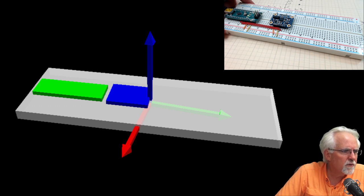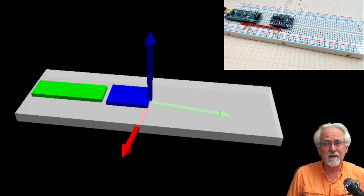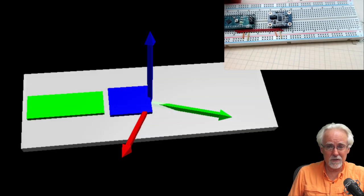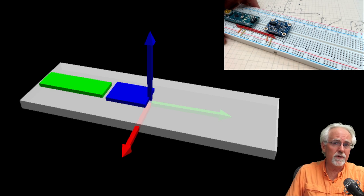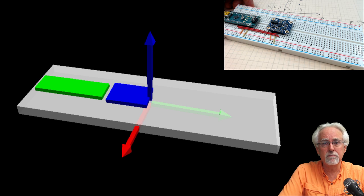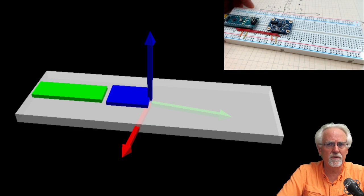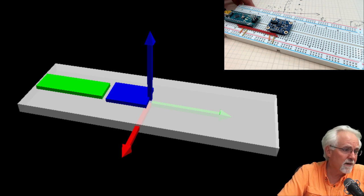Someone asks how to use nine-axis modules on a drone so it doesn't crash. You've got to be careful — I'm showing you cool little things to impress your girlfriend or your mom. If you're putting something on a drone, you really need to know what you're doing, because a drone is essentially a flying blender. I don't do tutorials on drones, and you should not use what I teach for drones, because if someone gets hurt, I'm not going to be happy.